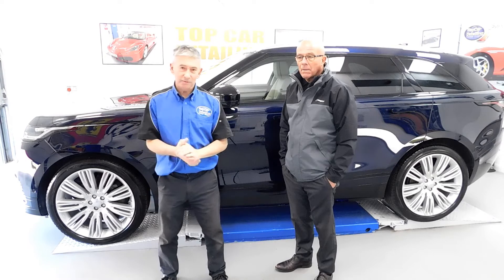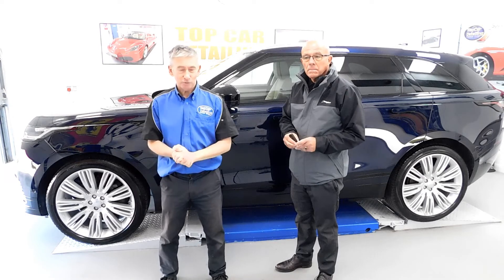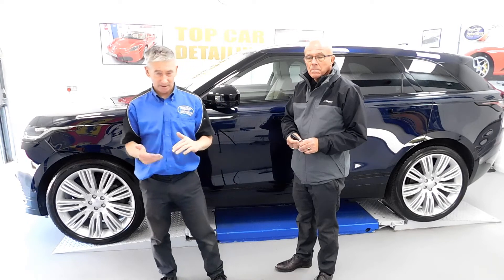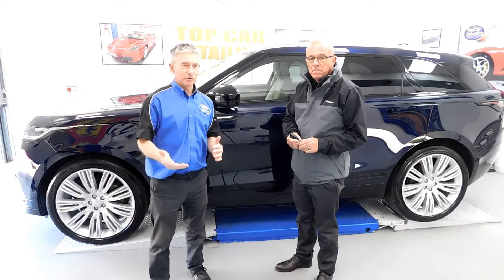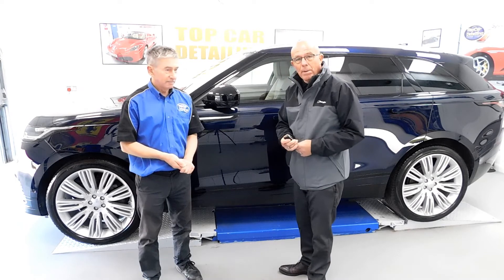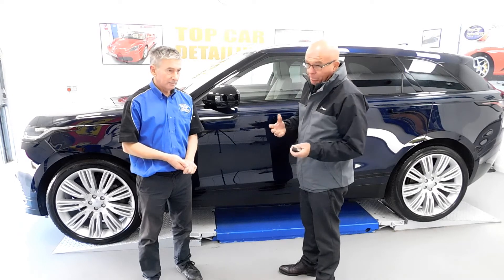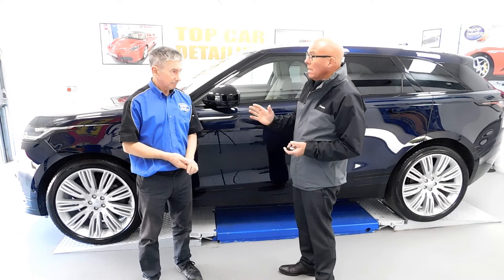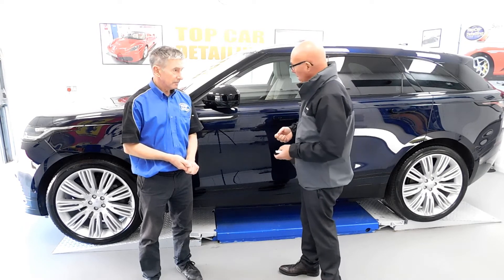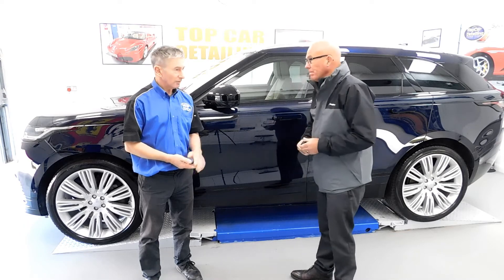I hope you enjoyed the video on the Range Rover Velar. I've got one of my customers here, John, who I've just done the work for on this fantastic car. John: 'I'm more than pleased with the car — Barry's done an excellent job. The car was a mess with all the swirls and holograms in the paintwork, which I think is my own fault for using car washes. However, Barry's turned the car round and I can assure you I won't be using car washes in the future. The car is beyond what I expected and Barry's done an excellent job.'